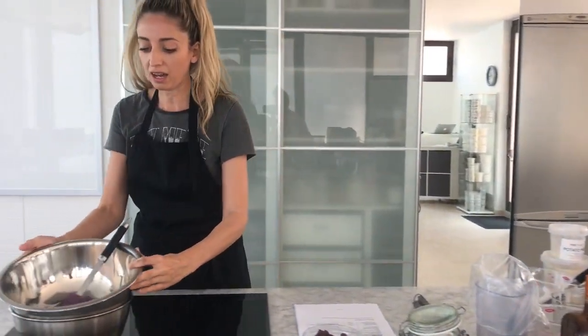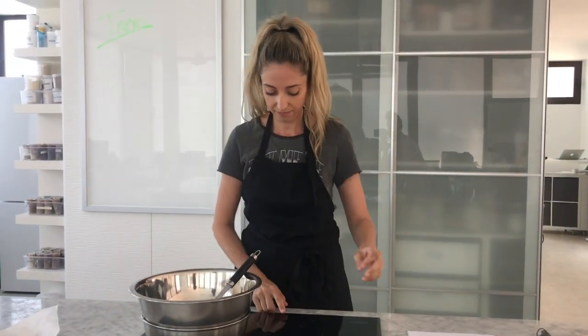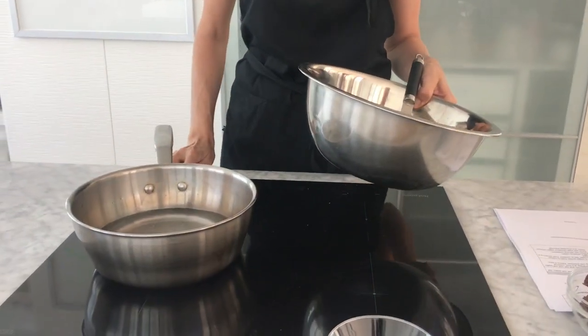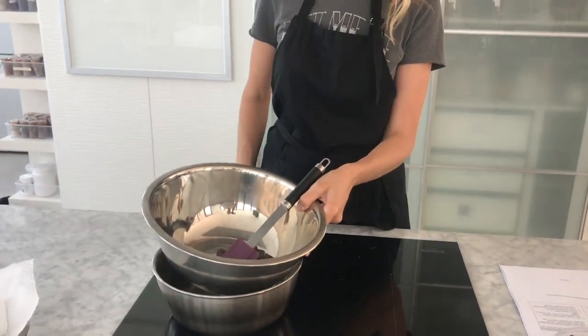Now we're going to be melting our vegan dark chocolate. Just over a bain-marie — we have a saucepan with some water, and we're going to melt the chocolate and then take it off the heat and bring it back to room temperature.